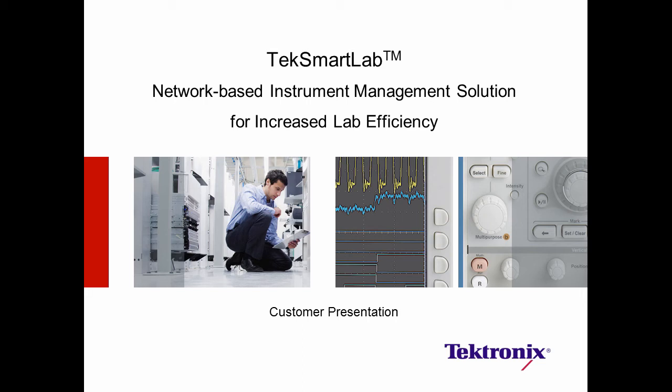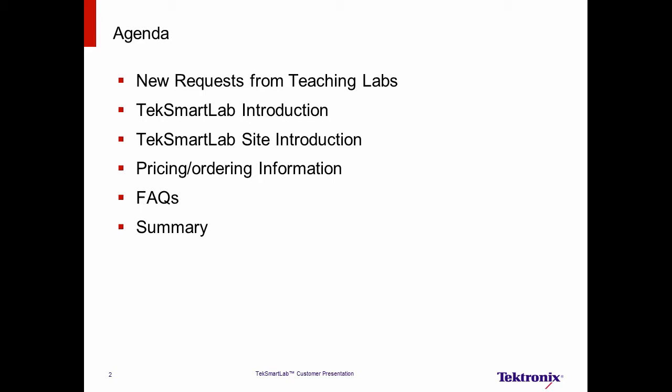Hello, and welcome to this presentation on TechSmartLab, the network-based instrument management solution that brings a more efficient lab experience. Here is the agenda. We will start with why we developed TechSmartLab, and then we'll introduce the details of the solution, including some example sites. From there, we'll talk about pricing and ordering information, run through a few frequently asked questions, and end with a quick summary. Now, let's go through why Tektronix developed the TechSmartLab solution.